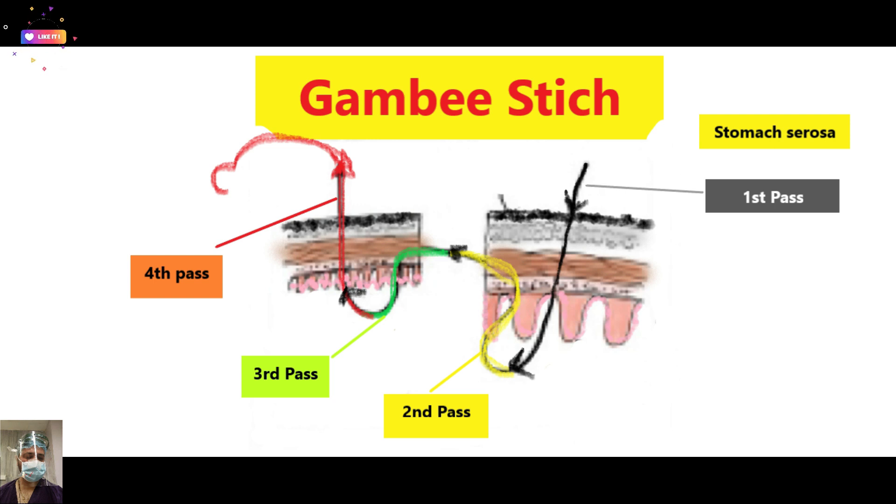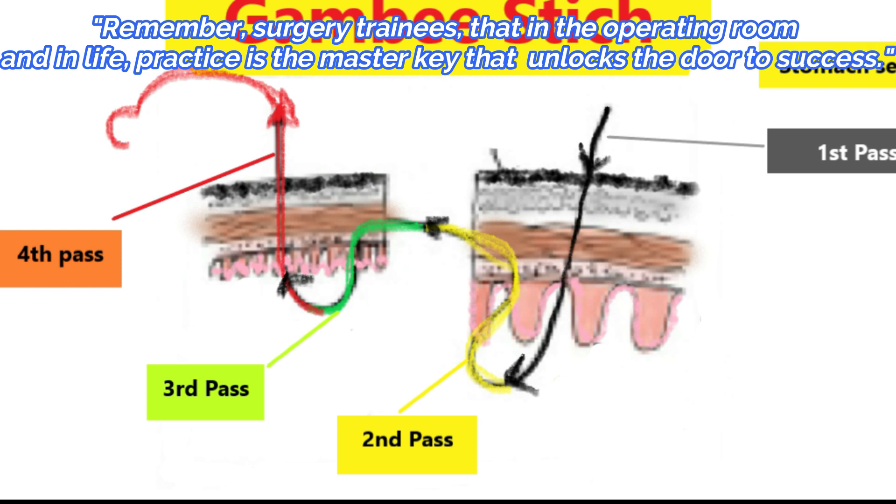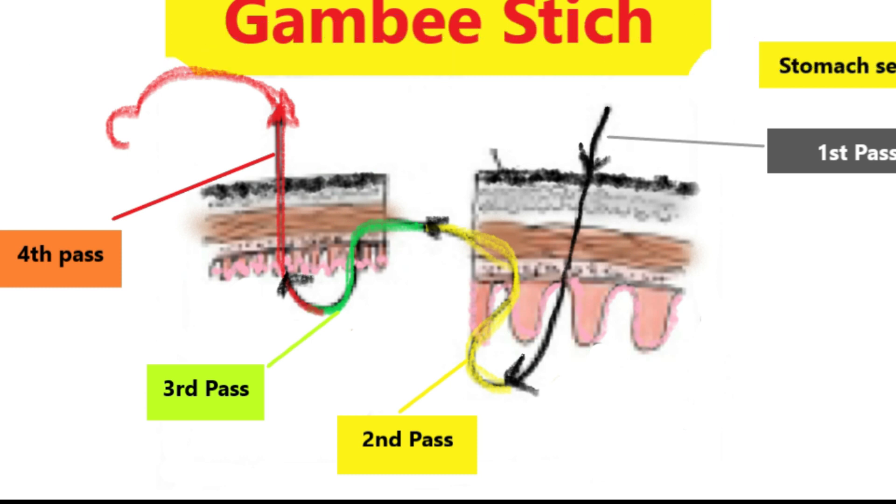For ease of demonstration, as all our video tutorials are meant for junior trainees just entering the field of surgery, we have color-coded the suture passes: first is black, then yellow, green, followed by red. The first pass is through and through from serosa to mucosa. Imagine the stomach serosa is towards your right side and the upper part of the screen. We then reverse the needle and take part of the mucosa and submucosa — always include the submucosa in the bite as it is the strongest layer. Then take another bite in reverse direction through submucosa and mucosa, and the fourth pass is again full thickness from mucosa to serosa.